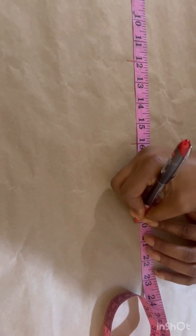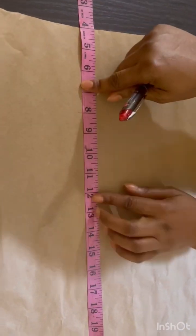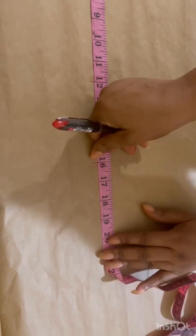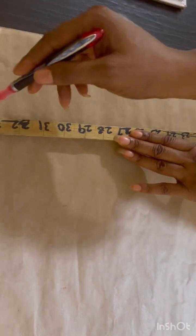Then I mark down my vertical lines: my bust point at 12 inches — I'm using 12 inches because this customer is busty, to accommodate her bust. Her under bust line is 16, her waist line is 19 plus one inch allowance, making it 20. I'm going to mark all this and rule down my vertical lines so that I'll be able to identify my waist line, bust line, upper bust line, and under bust line.